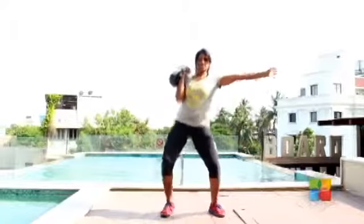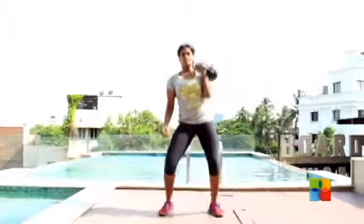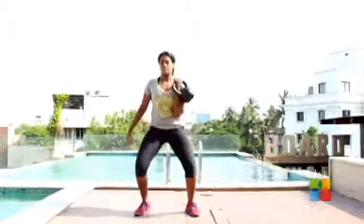Usually we combine the demonstrated exercise with one other exercise to make a routine. But the kettlebell clean and press is already full body — there's a deadlift, there's a clean, there's a press — so instead of combining it with another exercise, we're just going to do a lot of them.